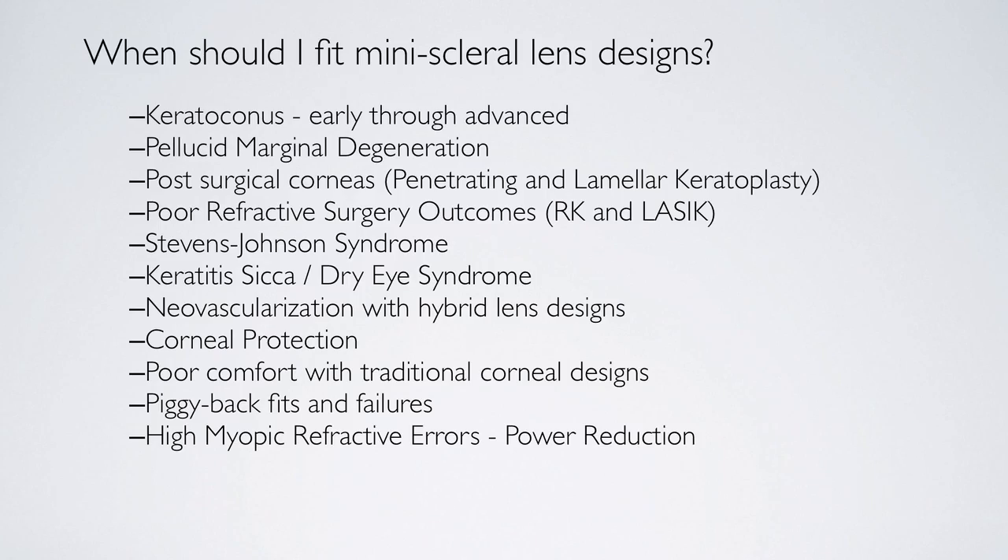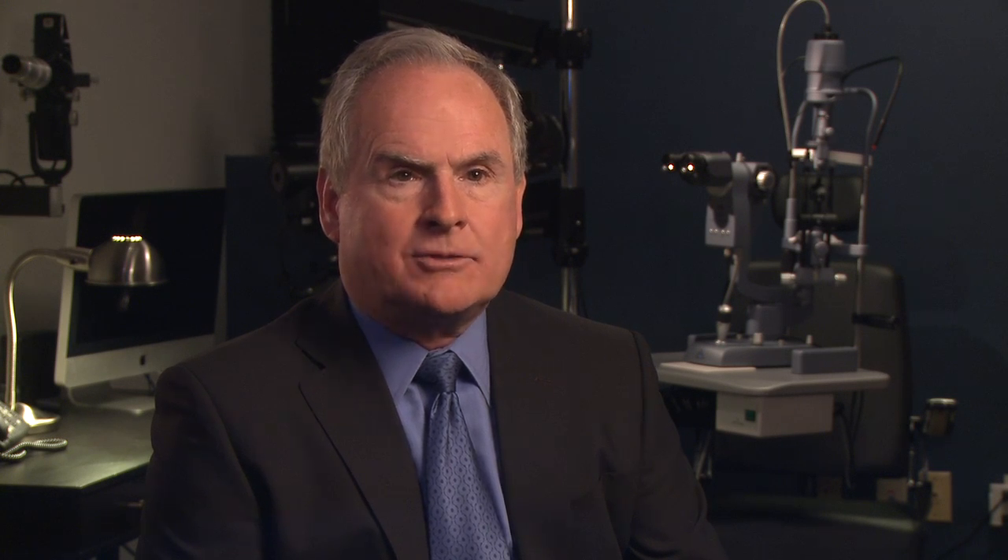High myopic refractive errors are interesting because with this lens, I'm able to put two lenses on the eye. The fluid layer between the cornea and the contact lens can be designed to have power to help correct the myopia. So I don't have to use as high a gas permeable lens power — I can put part of the correction in the tear layer and part in the GP lens. All refractive errors, including presbyopia, are good choices for this design.